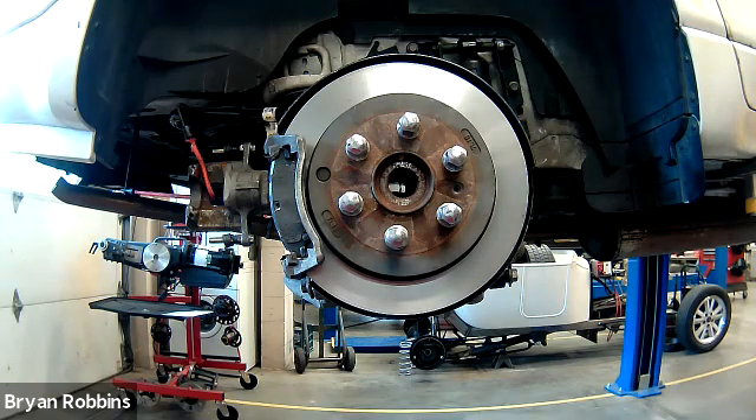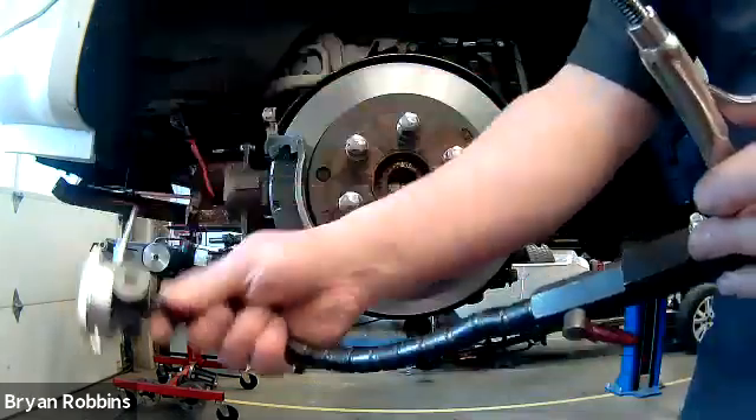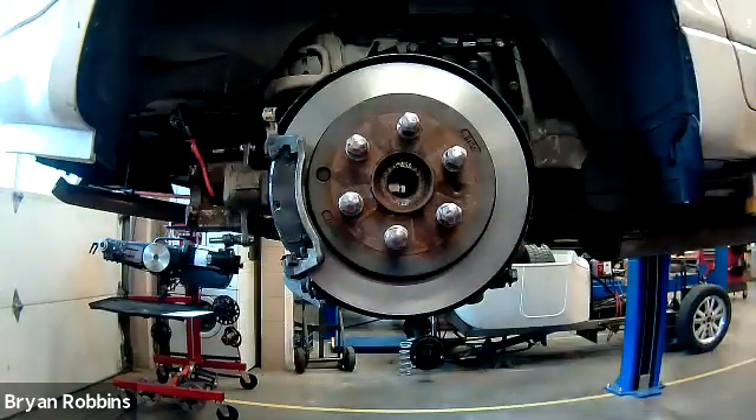I have my dial indicator. It's just on this nice little flexible attachment here and connected to a vice grip, ready to be set up on our brake rotor.